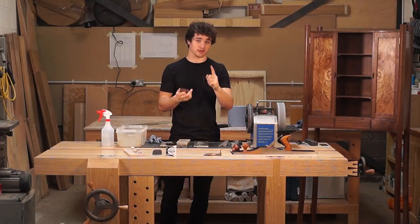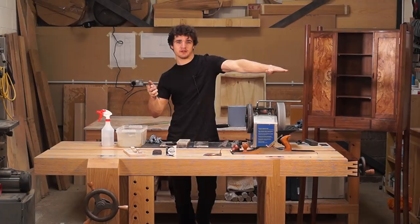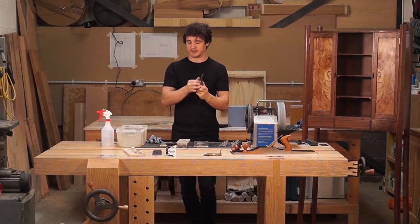In a future video I'm going to show you how I set up my planes and how I get them taking those silky smooth shavings. I hope you find that video useful. Chuck any questions in the comments, start all the fights you want — I'll get involved. I've got a sharp blade, watch yourself. See you next time.